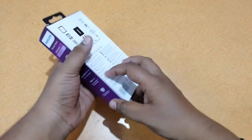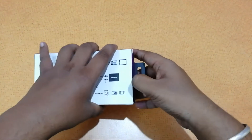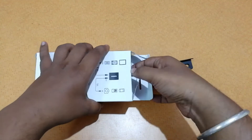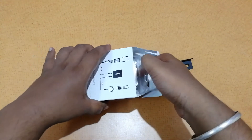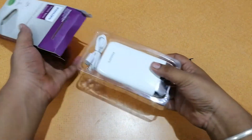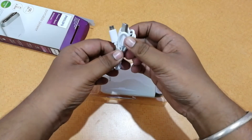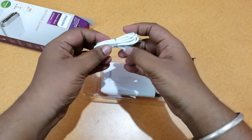So now let us unbox the package and see how it looks. The device looks quite good according to the representation. The power bank is made by ETA Electronics and it's a Phillips company, so you can expect some great quality. Here is the micro USB cable — it looks quite nice in white color and the cable quality also looks good.